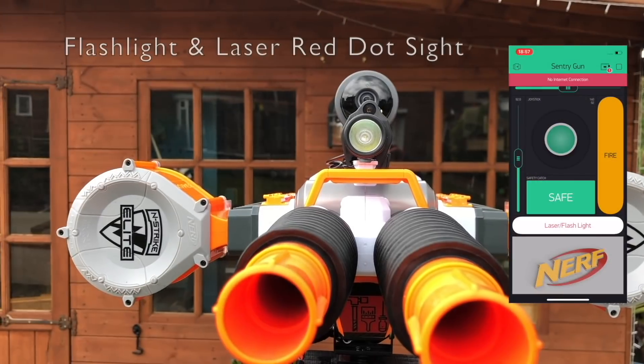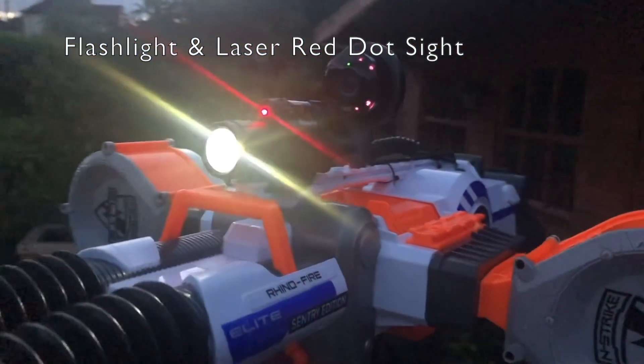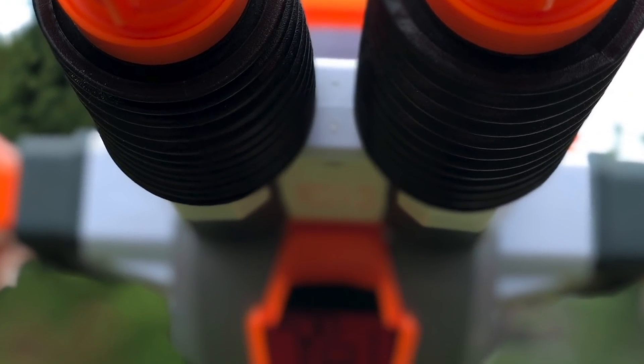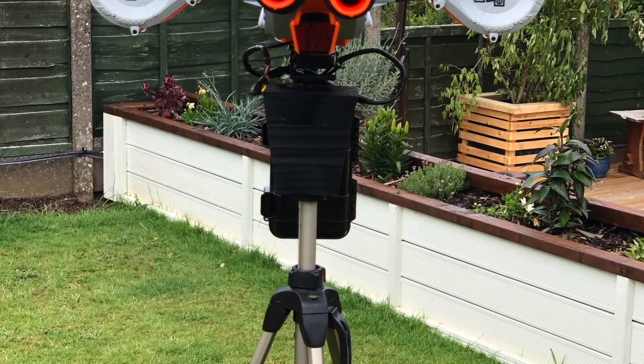When accuracy is everything, the Nerf Sentry Gun comes fully equipped with a laser red dot sight and flashlight. This is a real Nerf gun expertly modified by this channel. Nerf do not endorse this product in any way. All features really do work, making this a badass gun. Remember: don't shoot your neighbor, the neighbor's dog, or the postman — however, you can shoot your mother-in-law.